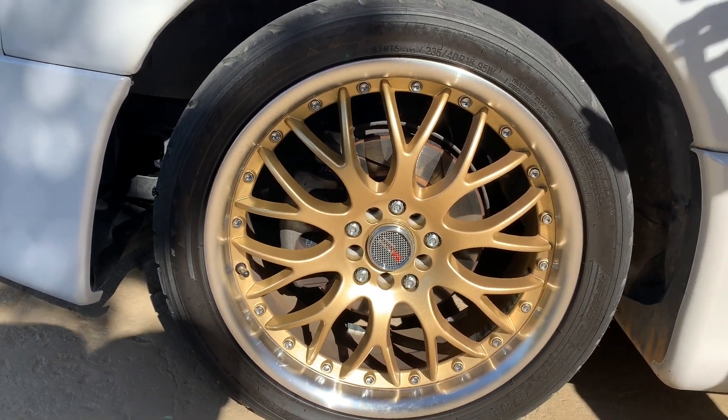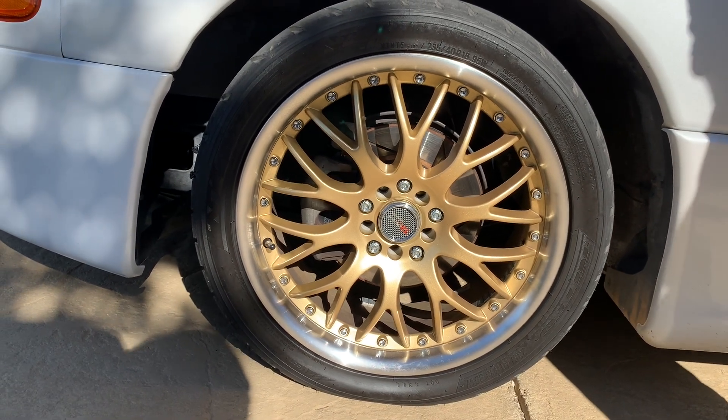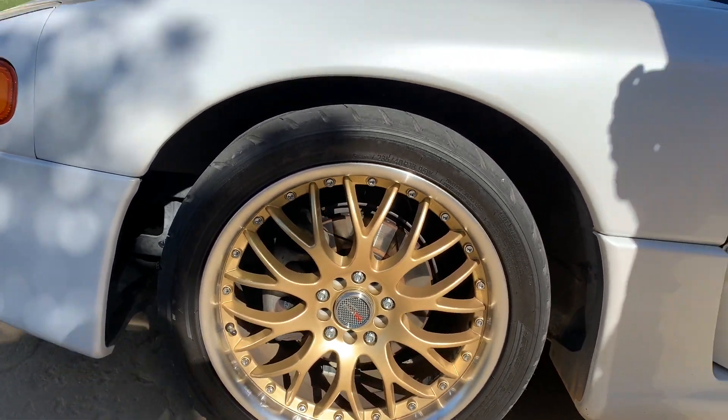18 inches were the largest rims you could originally get on this car from the factory — they came on the VR4. Just remember, if you go with a really thin tire or big rim, that's going to impact your ride quality. I like to drive my cars all around town and take them on trips, and with the roads around here full of potholes, I didn't want to go any bigger than 18.